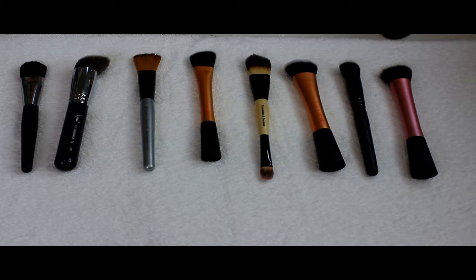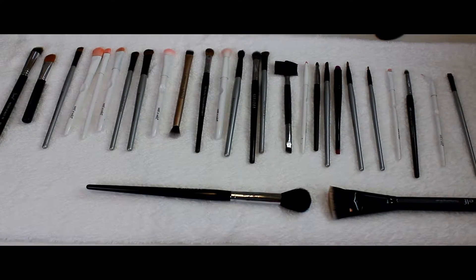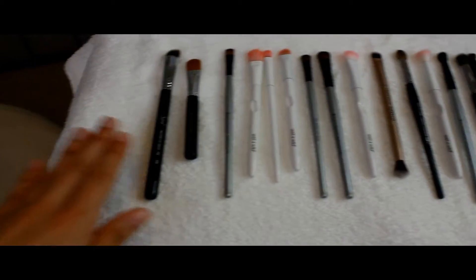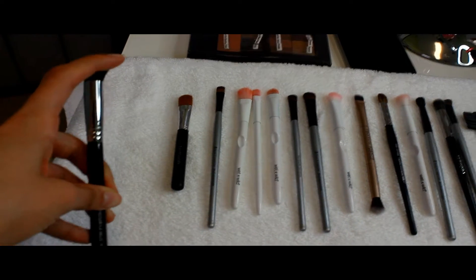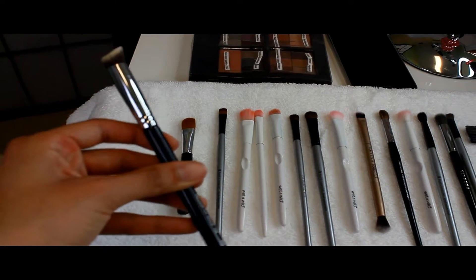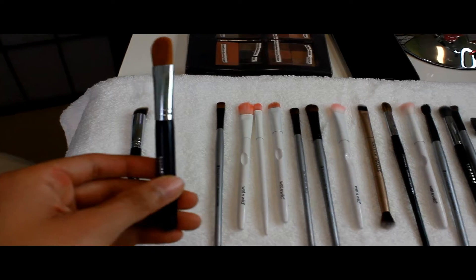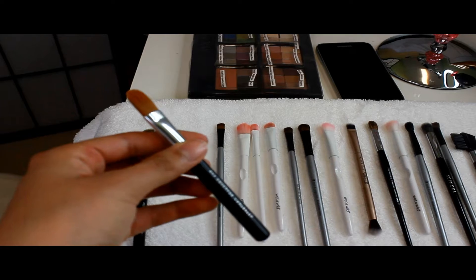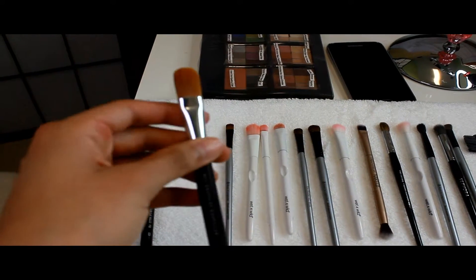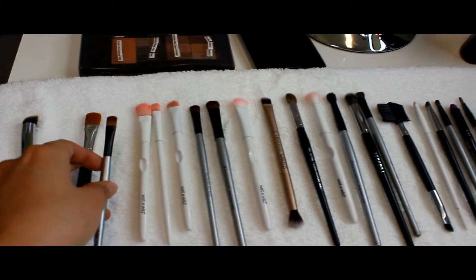That's the foundation section of my brush collection. Now I'm going to show the concealer brushes, eyeshadow brushes, and all those goodies. Here are my eyeshadow brushes and contour brushes. This one from Sigma is a concealer brush — sideways it gets right into the edges of your eyes and hard-to-reach spots. It's perfect for under-eye concealing. This other concealer brush is from Sephora — it's bigger.